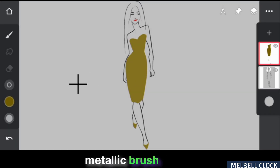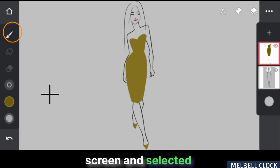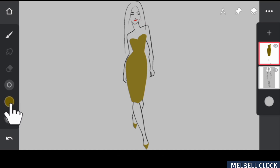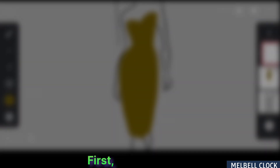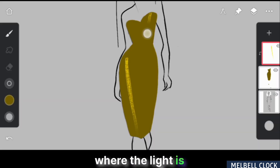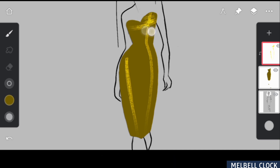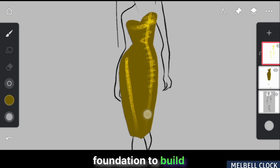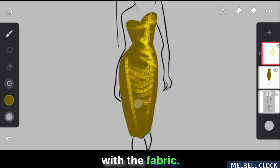Now let's apply the metallic brush to this costume to give it a shiny metallic look. I have set the blending mode to Screen and selected a darker color. Create a new layer and apply a clipping mask to it. First, I'll add strokes where the light is hitting the dress, placing in the initial highlights following the direction of the light source. This will give me a foundation to build upon. Next, I'll add more strokes to define the creases and folds of the dress, enhancing the light and its interaction with the fabric.